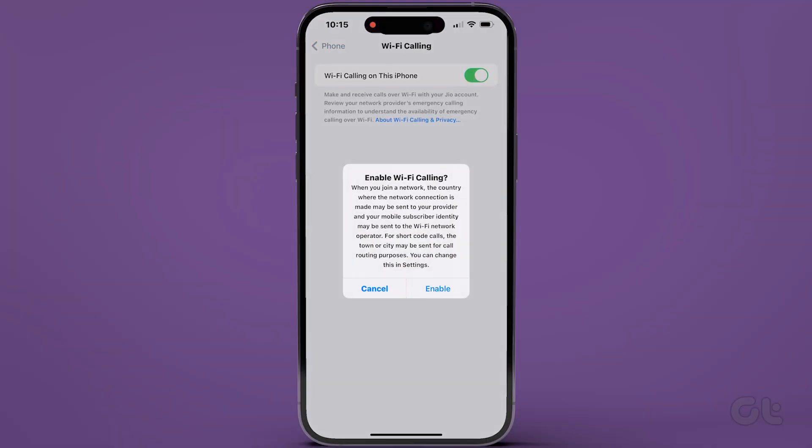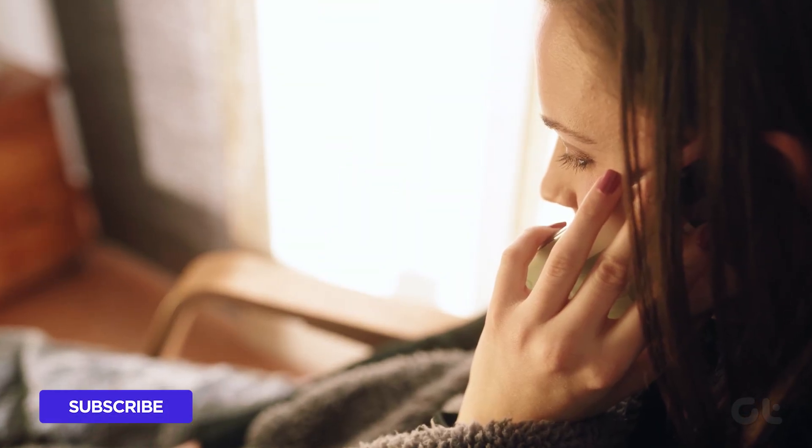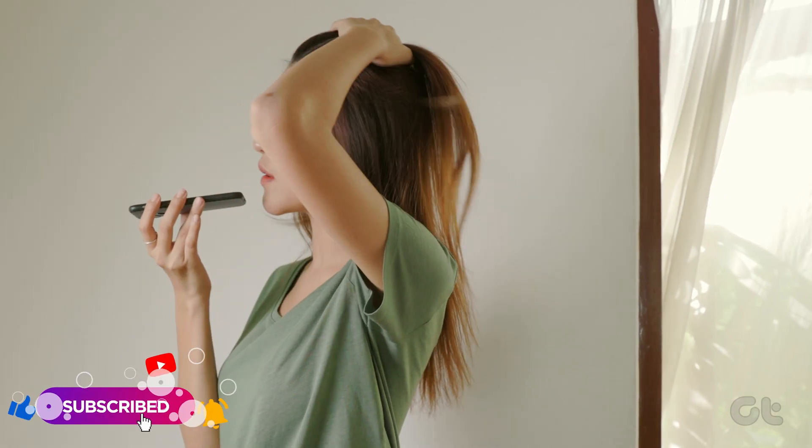A prompt will appear asking if you want to enable Wi-Fi calling on your iPhone. Select Enable. Voila! Wi-Fi calling has now been successfully activated on your iPhone.